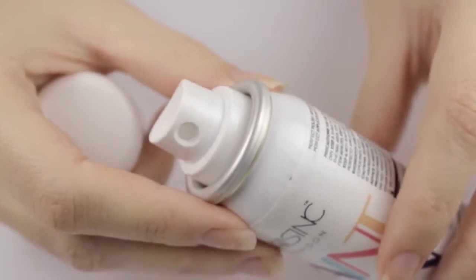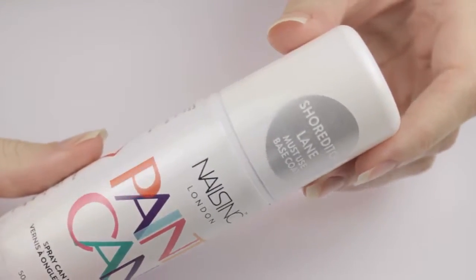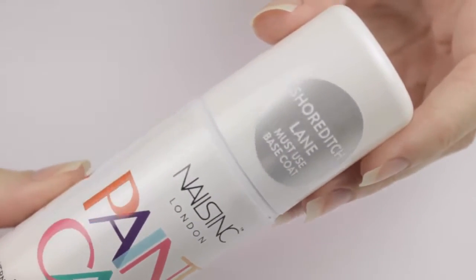They retail for 10 British pounds, which is 15 US dollars each, so they're a little pricey. All you're supposed to do is use a base coat, spray the polish over your nails, top coat, and then wash your hands. Let's try it out and see if it really works!